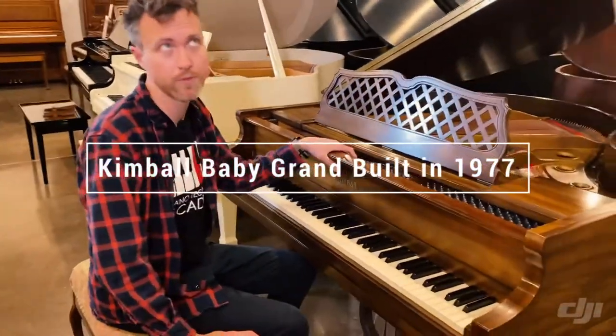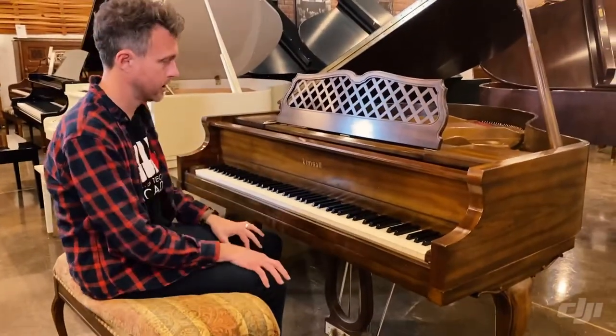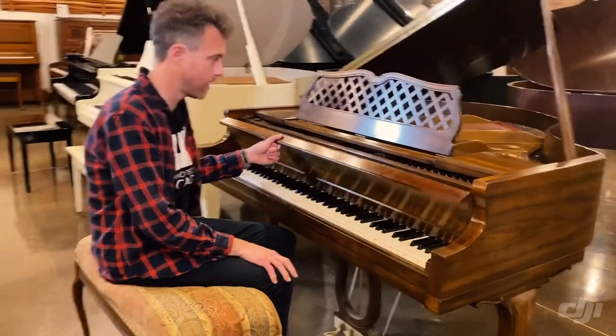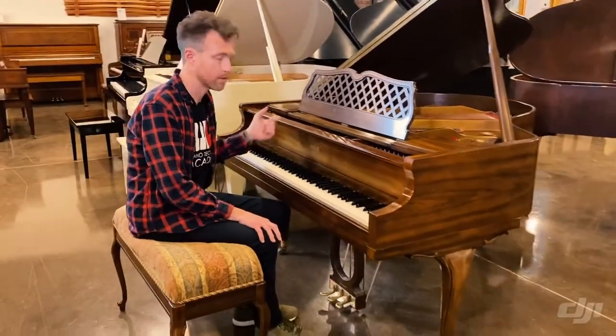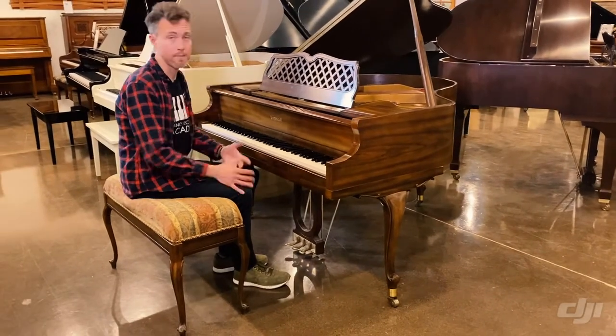It measures four foot ten inches from the very front to the back, and it's a kind of a queen-ann finish. These pianos are really fun — they're super cute. They're nice and tiny, so they fit in a lot of houses pretty easily, and they're American.